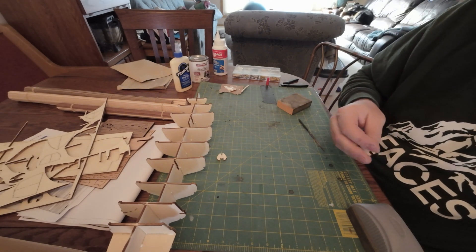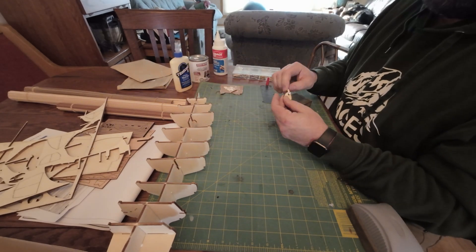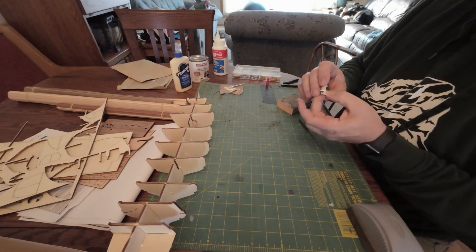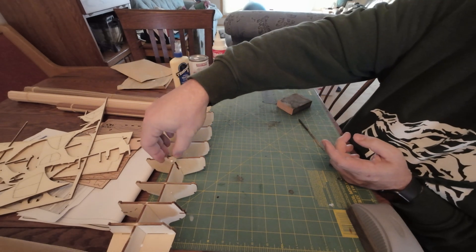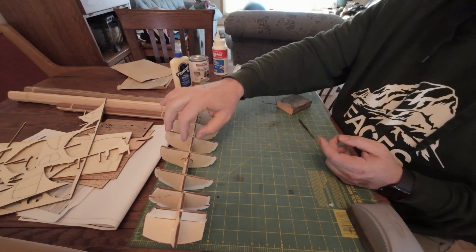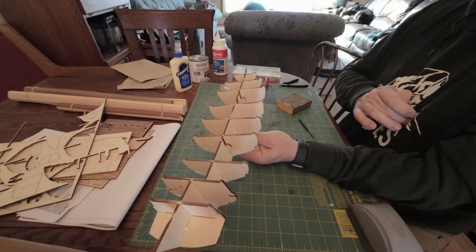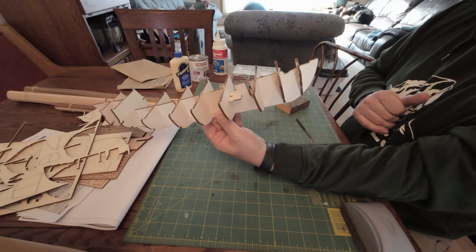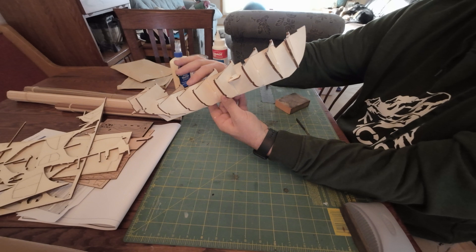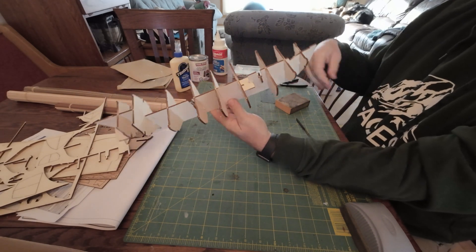And finally, these little guys. If I had to guess, this is all about holding masts in place — this is part of that structure. So I'm going to make sure those have extra glue on them, nice and strong. Double check, make sure everything is lined up. There we go.